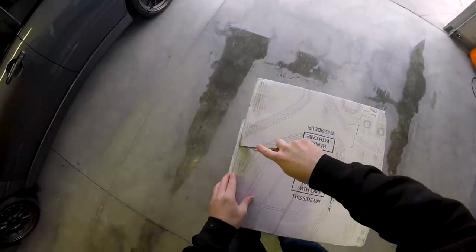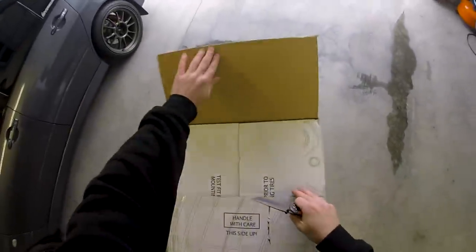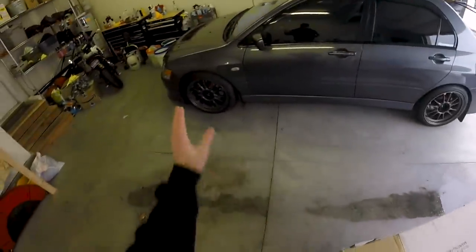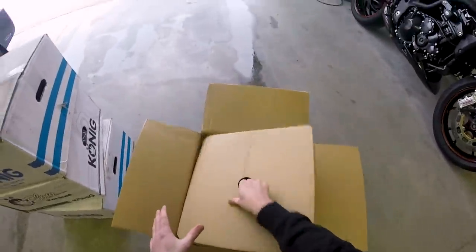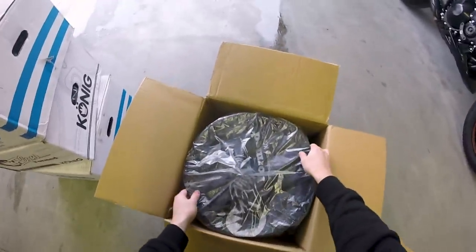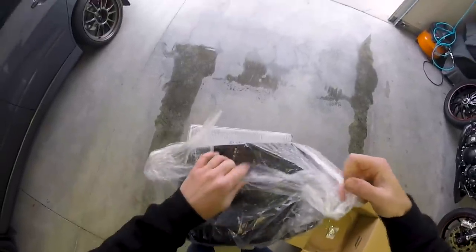Grab my knife here, carefully cut these bad boys open. Opening this up is kind of like Christmas morning — that's kind of how I felt when I opened up the Hypergrams on the Evo. It's always like Christmas when you have a new set of wheels. So first you have your little protective barrier of cardboard, and then you're going to have these beauties underneath this plastic wrap. Pull this out of here and open that up.